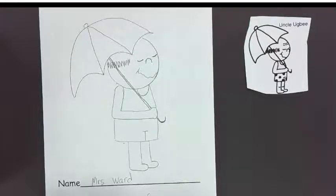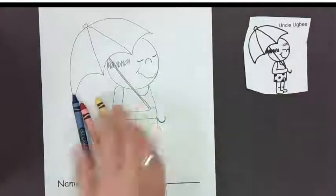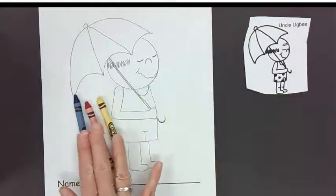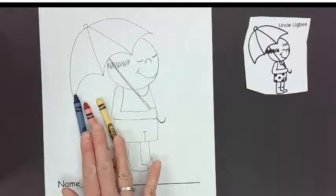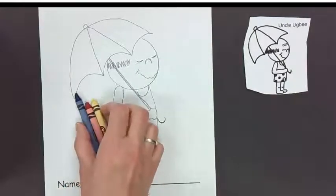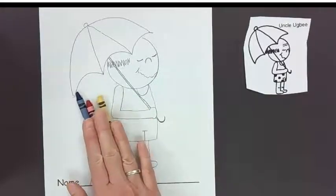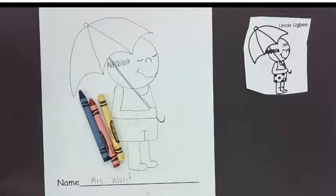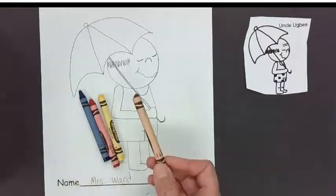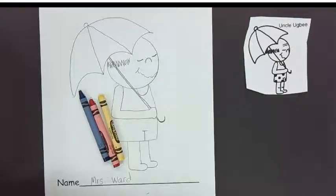Okay, we need some crayons — let's do blue, red, and yellow. Does anybody remember what kind of colors these are? Blue, red, and yellow? These are the primary colors! So that's what we need, and then we need some kind of skin color. You can use brown for a skin color, or you can use peach.